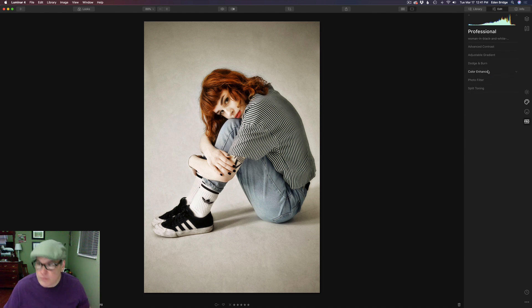After that I added the Dodge and Burn filter. Let's turn that on — you can see it's just a subtle effect. I dodged the hair on the highlights and burned the shadow areas. I also burned some of the shadows down below her and on her clothes. There's the before and there's the after. I love dodging and burning — it's something I like to do on just about every image I make. It really will set your images apart.